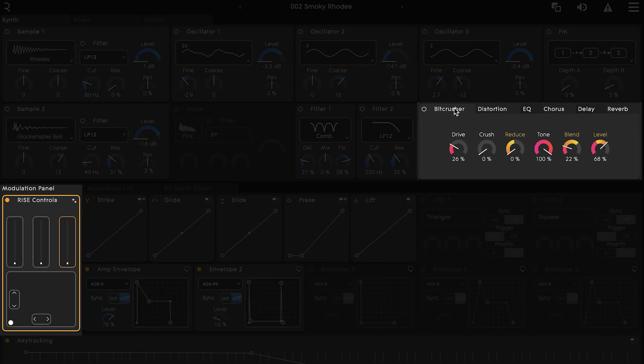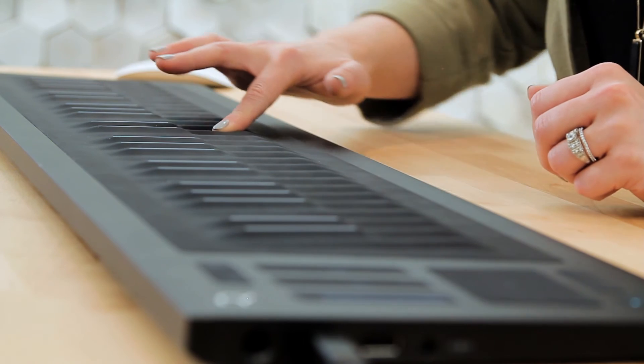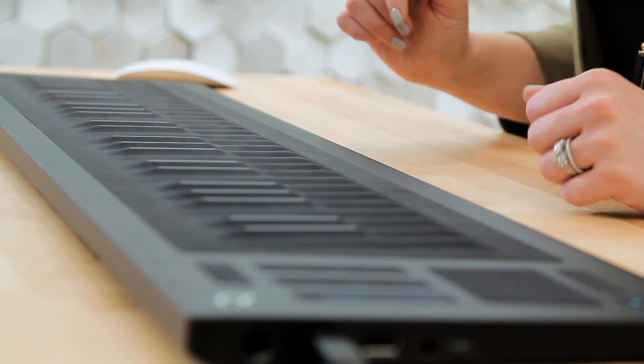I'm going to go into the bitcrasher effect and map this left fader to the drive knob. So now as I play the notes and raise or lower the level of this fader, I get a varying degree of overdrive. Notice that I don't lose any of the inherent gesture functionality when I enter MIDI mode — it's all still there.